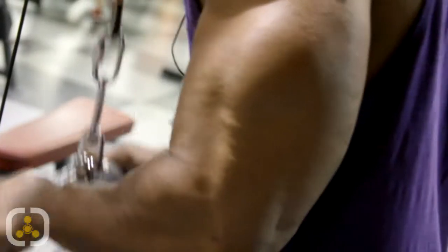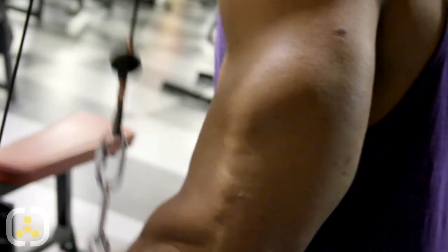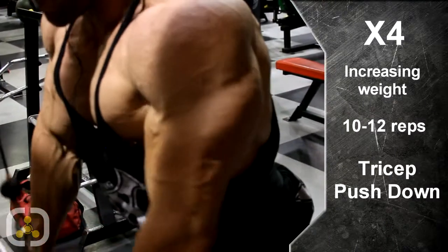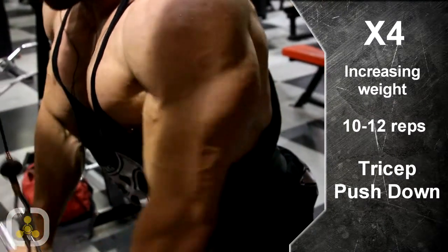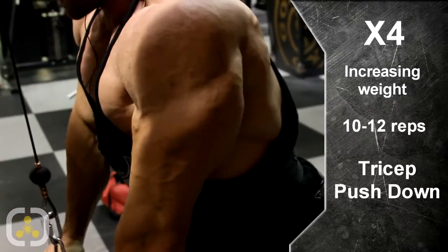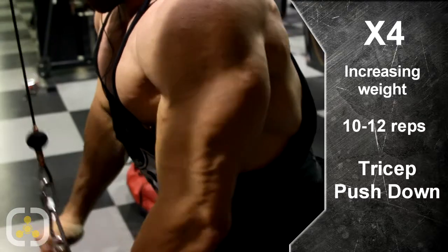We're going straight into triceps now guys. We're going to start with a normal warm-up for the elbows. We're pretty warm so we're going to kind of go right into our working sets. We're just doing straight push-downs using the bar — something you'd normally use for curls, which just takes the pressure off the wrist. We're going to do four sets of 10 to 15 and then go into something a little more complicated. We're increasing the weight as we go, but make sure your form stays perfect. Everyone thinks they're going to blast the weight, but just keep your form good and you'll get bigger every time.